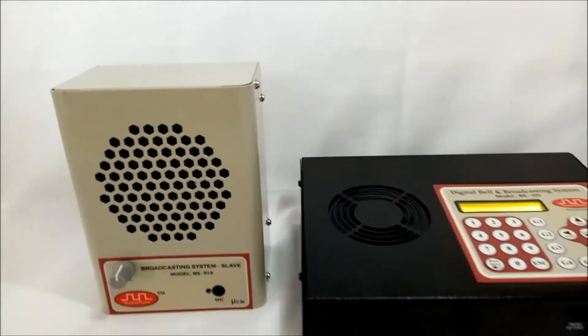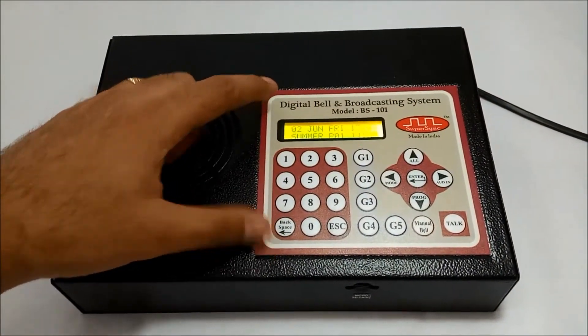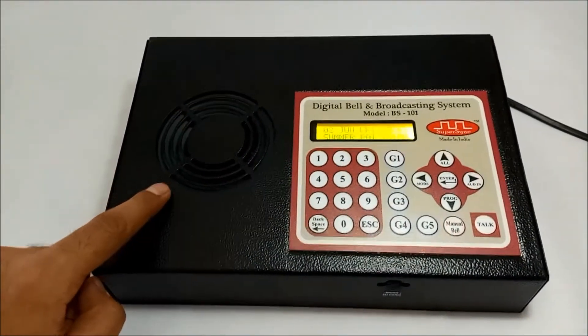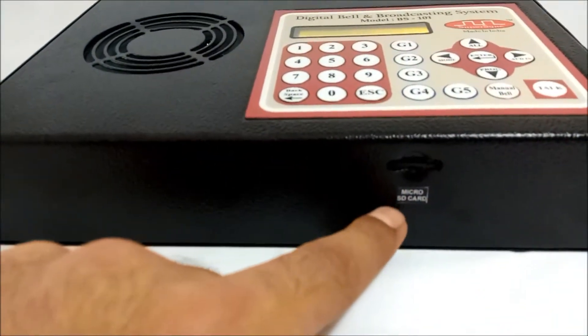Let me explain each one of them one by one, starting with the master unit. At the front panel we have an LCD display, a 24-key keypad for user interface, a speaker to listen to the classrooms, and a slot to mount a micro SD card.